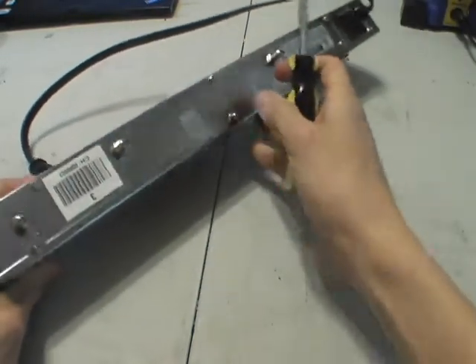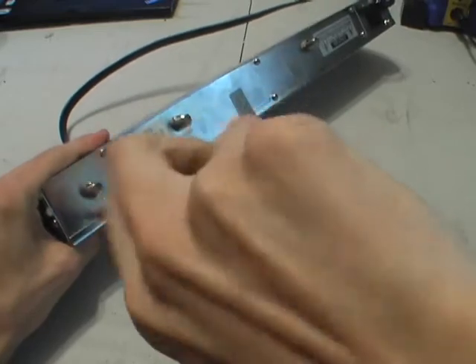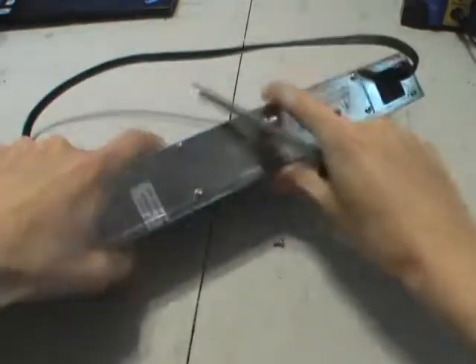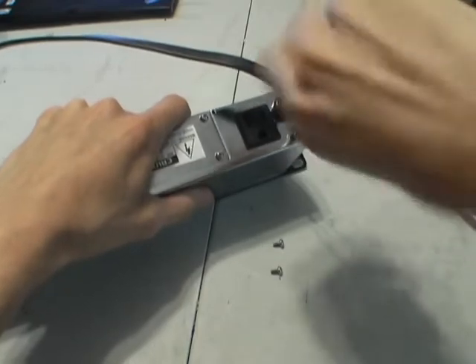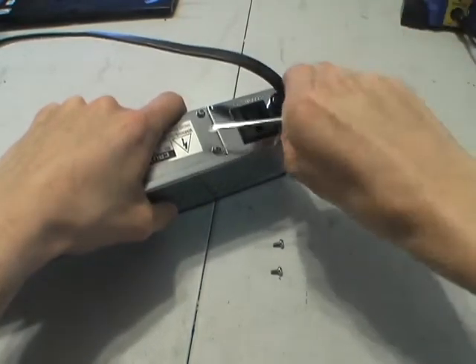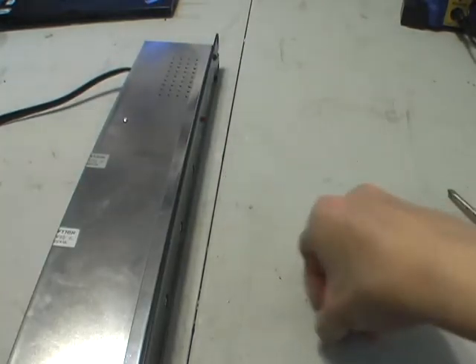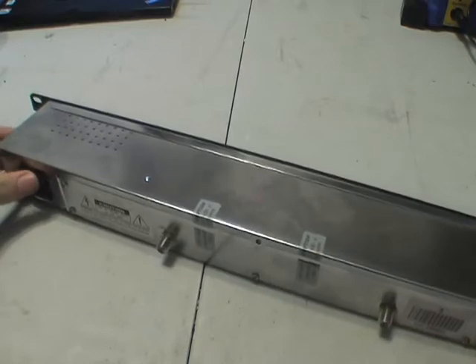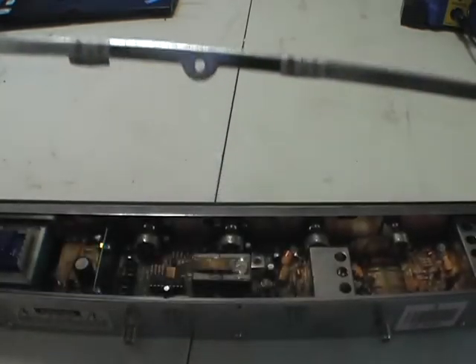Just standard Phillips screws in the back. It just pops off — it's spring-loaded. And we're in — ta-da!